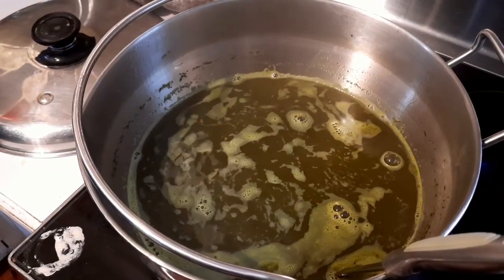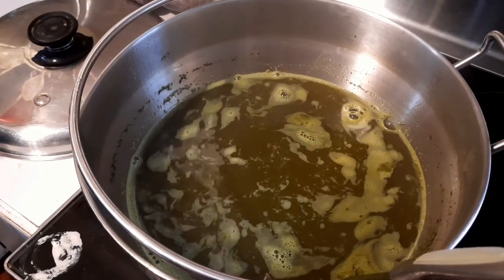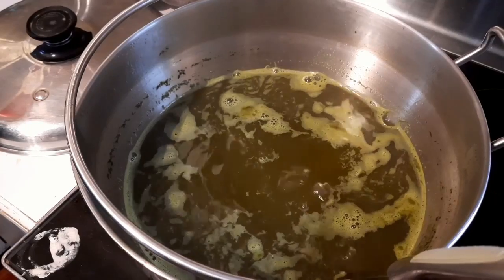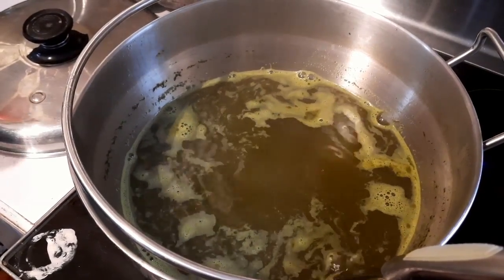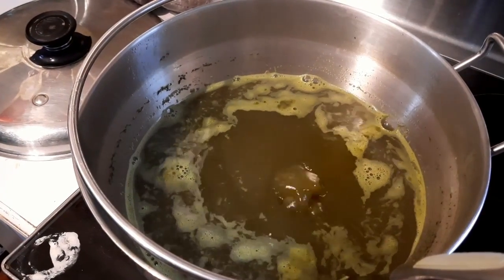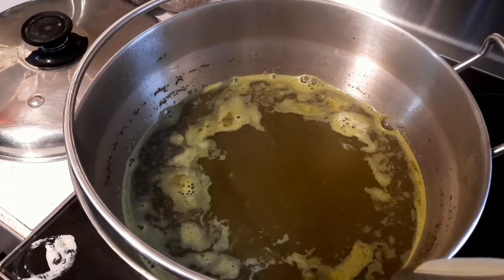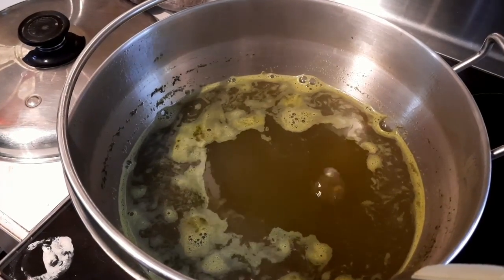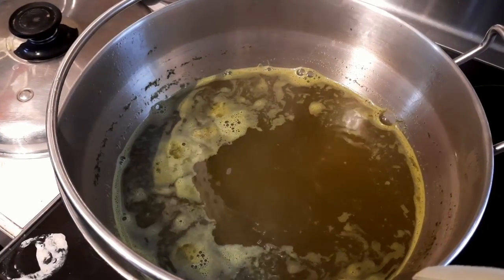We've started the boiling-down process on medium heat — just like maple syrup or any other syrup, we're just cooking it down. The nice part about sorghum syrup is it's fairly concentrated to begin with relatively speaking, so we just keep bringing it down until we get to a light molasses-type consistency. You can see it's already gone from being a bright green to a little bit of a brownish tinge.